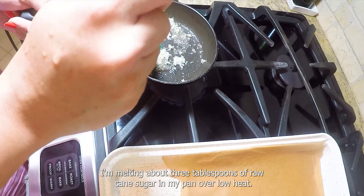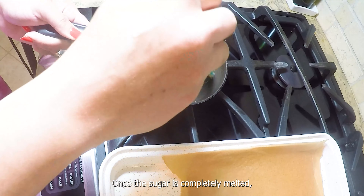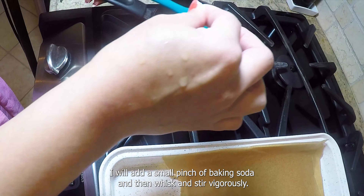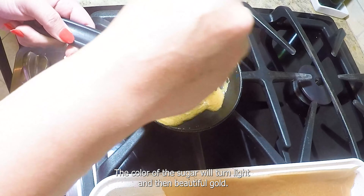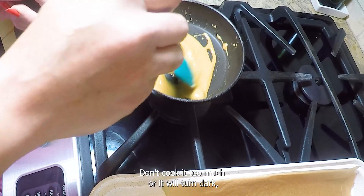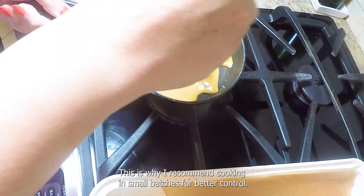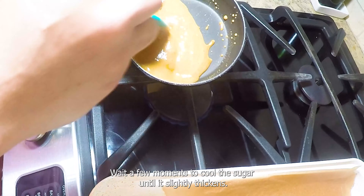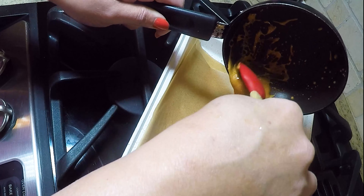I'm melting about three tablespoons of raw cane sugar in my pan over low heat. Melt your sugar slowly and keep stirring so it melts evenly and turns light gold. Once the sugar is completely melted, I will add a small pinch of baking soda and then whisk and stir vigorously. The color of the sugar will turn light and then beautiful gold. Don't cook it too much or it will turn dark — you definitely do not want to caramelize or burn the sugar. This is why I recommend cooking in small batches for better control.